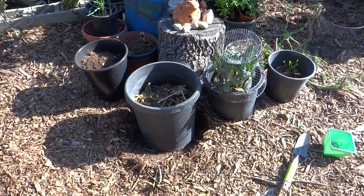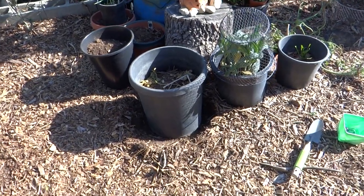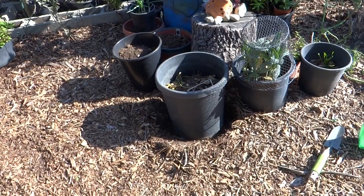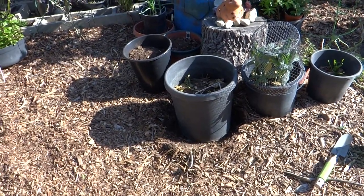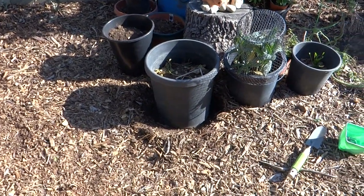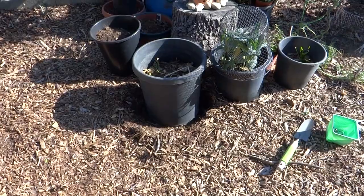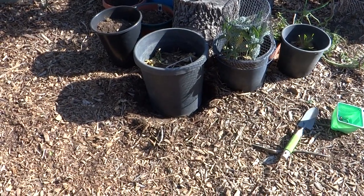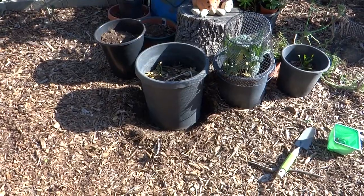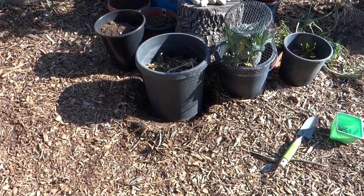I'm going to push the wood chips back against the pot. When the roots of whatever is growing in there — it could be a tomato plant, kale, flowers, anything you want — when it hits the soil through the holes on the bottom, it's not going to die. It's actually going to send the roots into the ground and continue to grow.